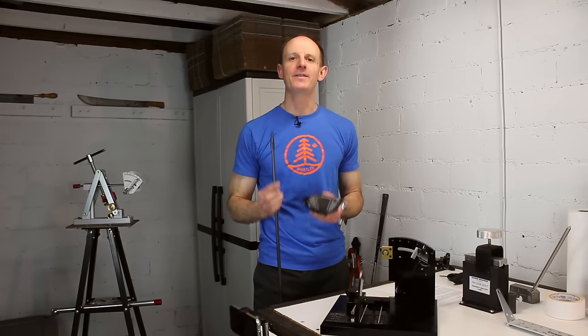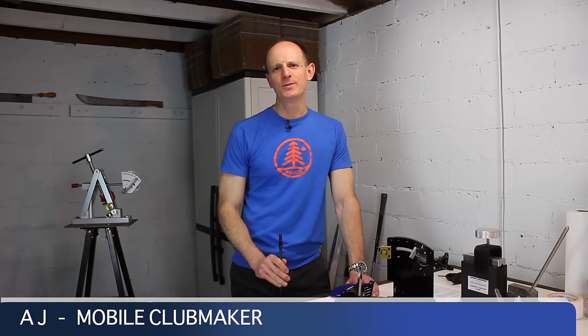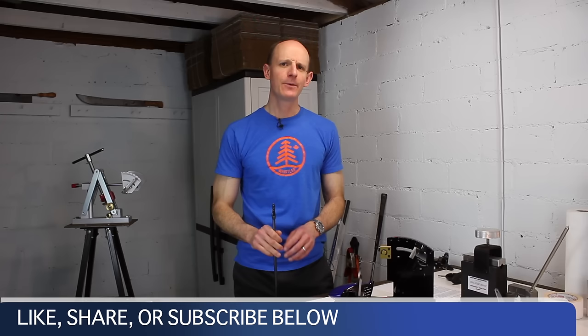Today we're going to talk about the adjustable hosel driver — what can it do, what can't it do, and how does it really work? Hi everyone, it's AJ the mobile club maker. Thanks for watching the video. As always, if you enjoy it please like it, share it, or subscribe to the channel.